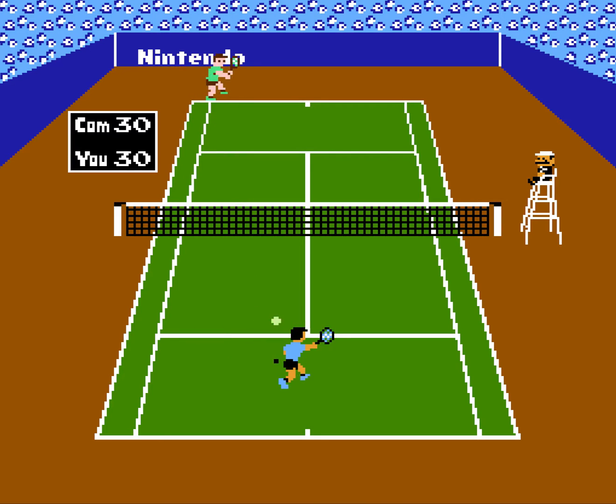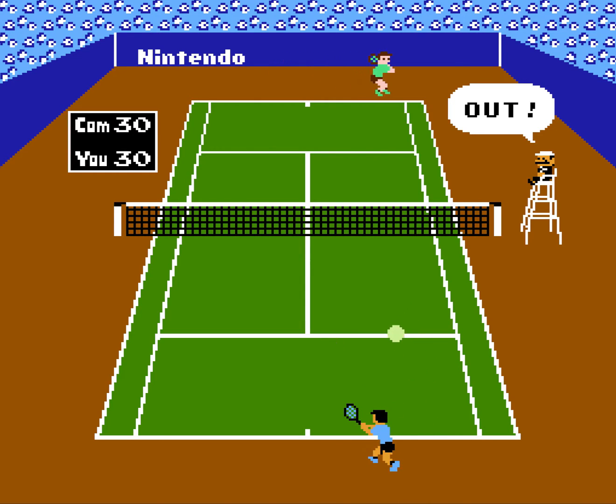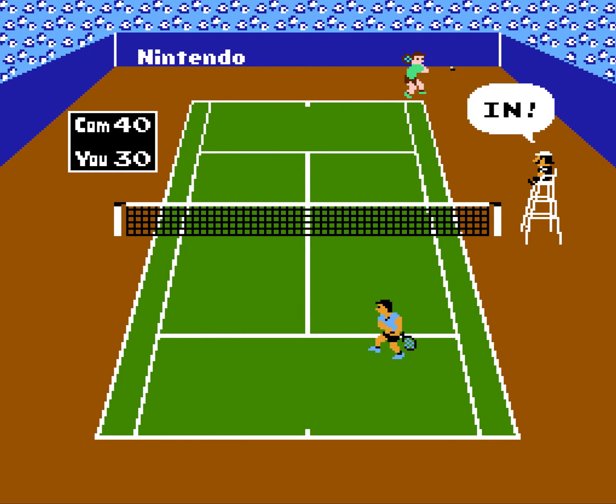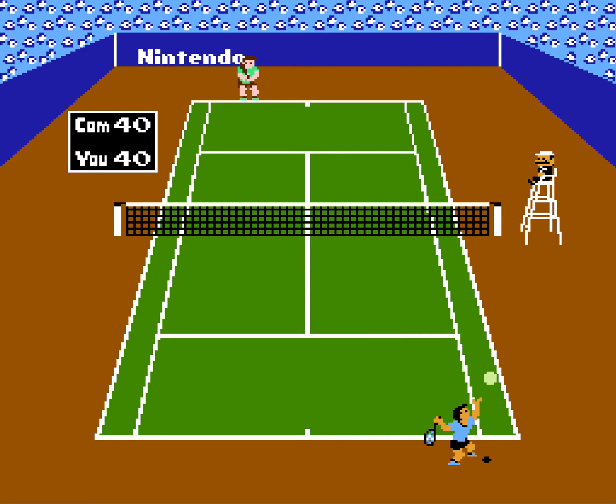Serving is super gratifying to me in this. I hit myself with the ball — do you believe that? These are one of these super simple, super simple sports games that were just a ton of fun to play,